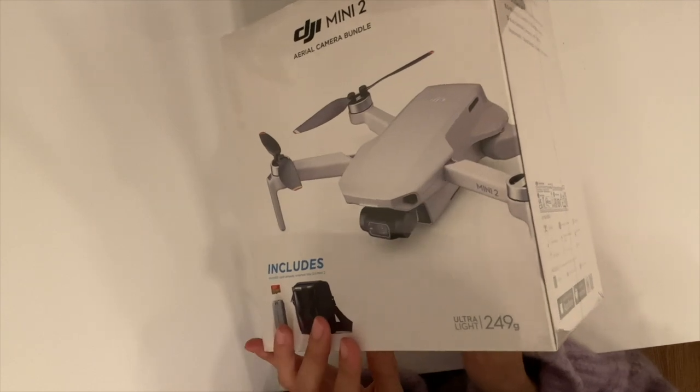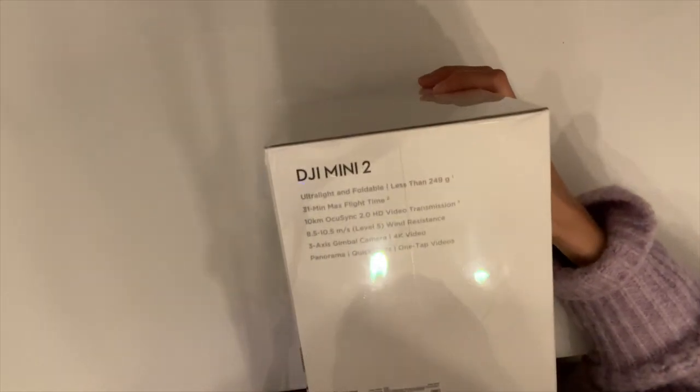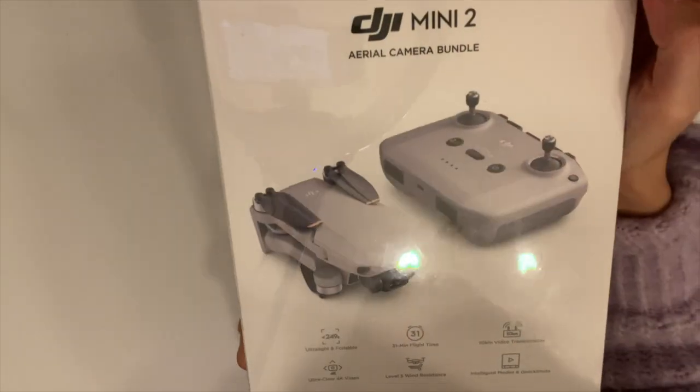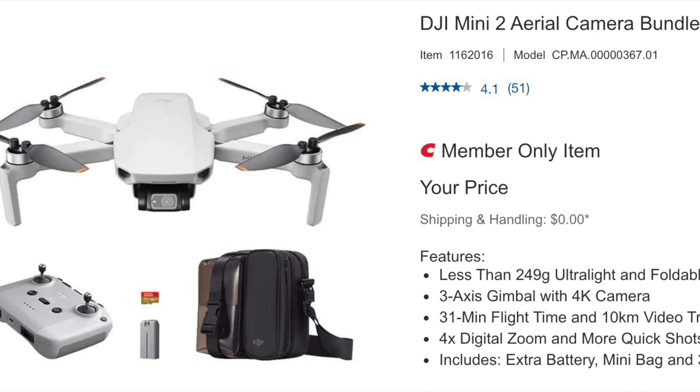I will also share my opinion on whether this bundle is worth purchasing and whether there are any additional accessories I would recommend to complement this bundle. Please be sure to stay till the end of my video as I will also do a test flight from my backyard.